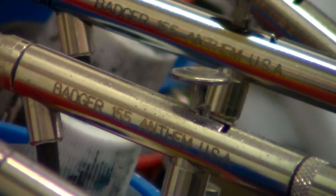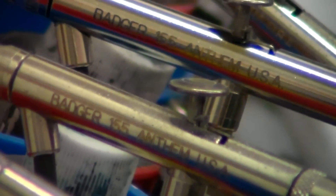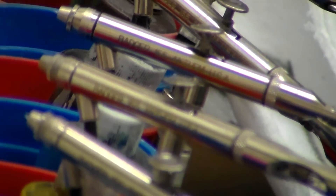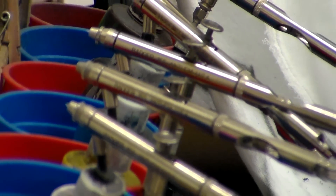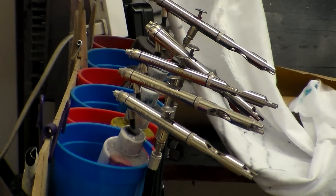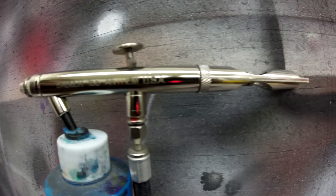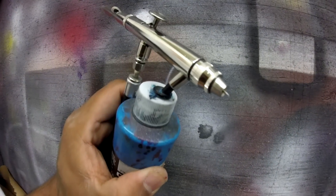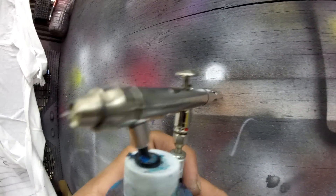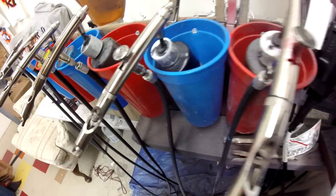Hey YouTube, what's up! Today I'm bringing you another video — we're taking a look at the Badger Anthem 155 airbrush. It's a dual action airbrush. I ordered these simply because of the price — saved myself a few dollars over the Iwata Eclipse. I just opened up a new shop so I needed to save a little bit of money, and I didn't have a whole ton to spend, so I was able to get quite a few of them.